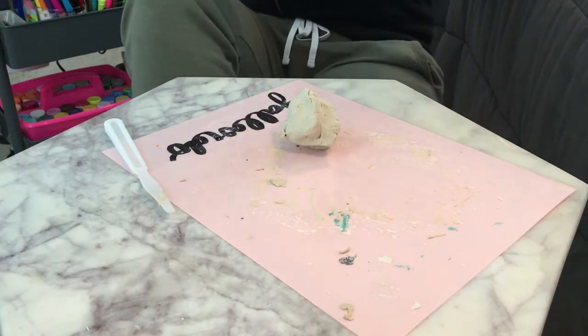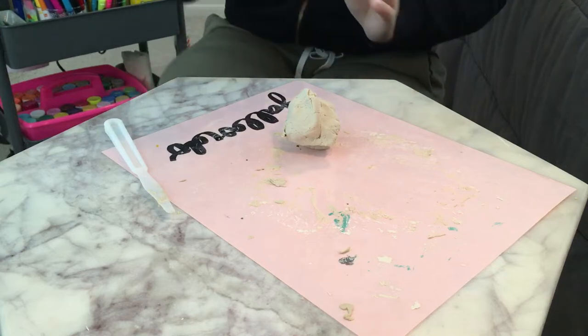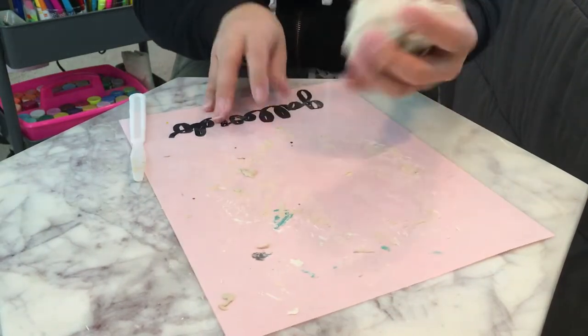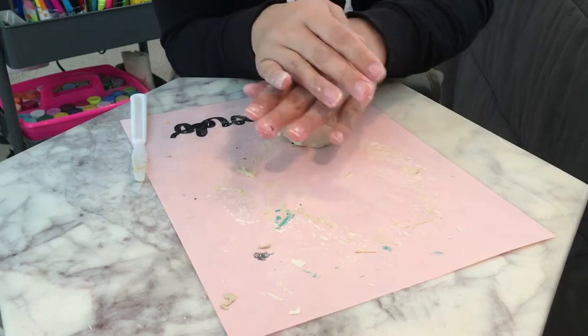Hello, hello third grade. Okay guys, so I was working on another clay project here with you guys and it didn't work out at all. So we're going to change things up a bit.